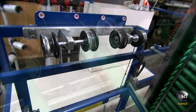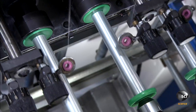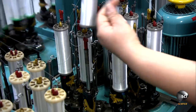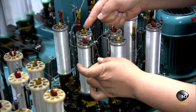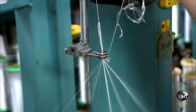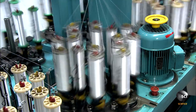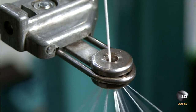The fibers unwind onto small bobbins designed to fit in the braiding machines. The machines are called maypole braiders because the spools spin like dancers around a maypole. As they spin, they weave the strands into a tight braid.